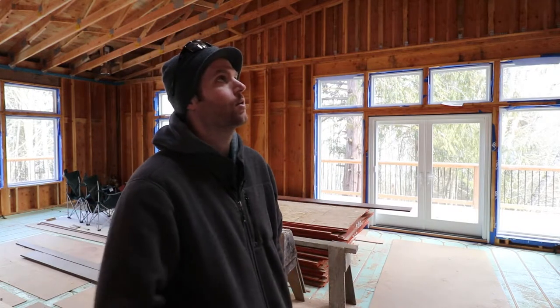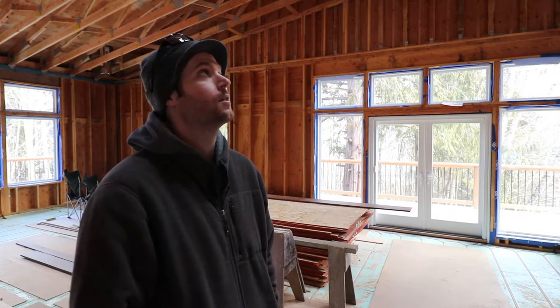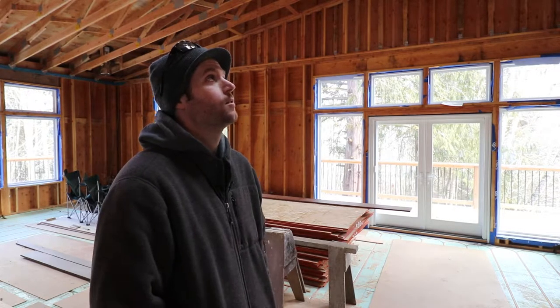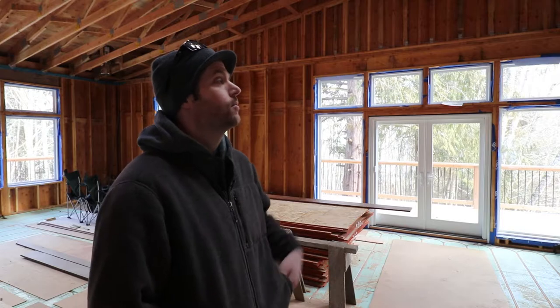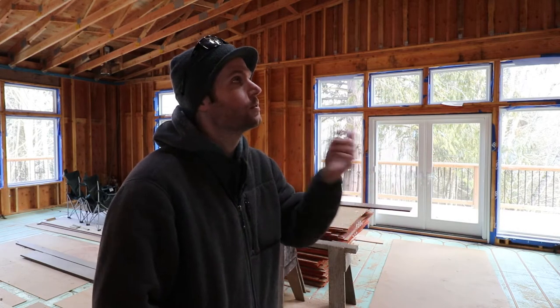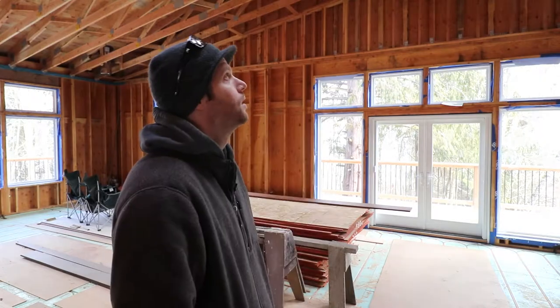So I started thinking, okay, if I don't put it on the ceiling, where else could I put it? Because I've already slapped the roof down. I can't try to use the roof as the air barrier and then put furring strips — that ship has sailed.